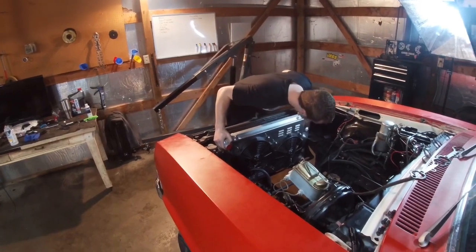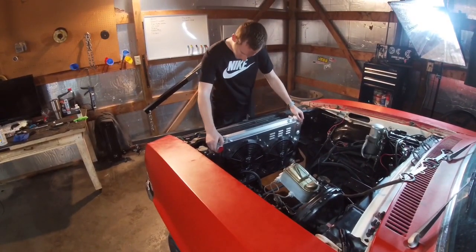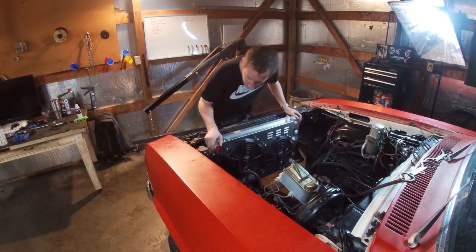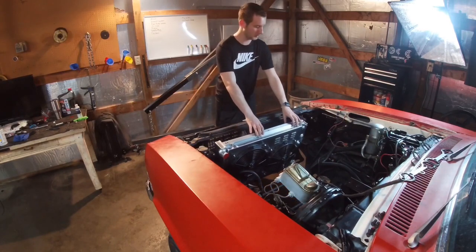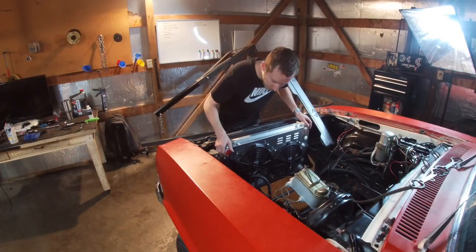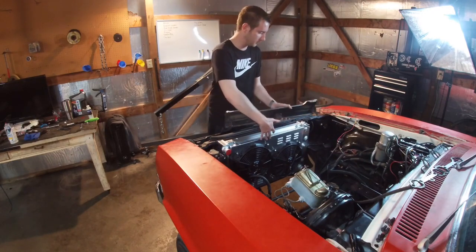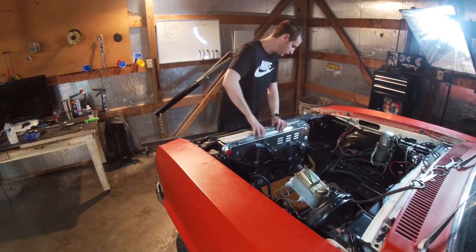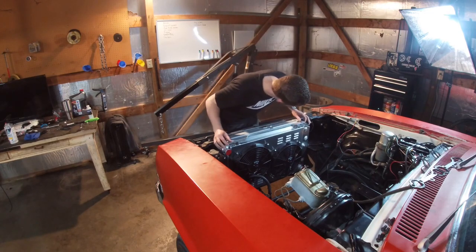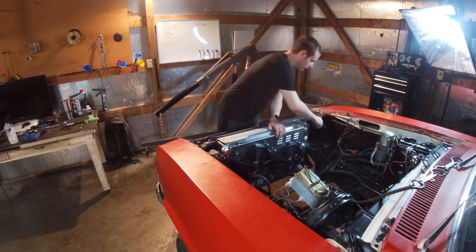It looks like it might be a little bit wider but I could be wrong. I think we should definitely be good. Right there looks good to me. We're going to see if we can put this cover on and make sure there's enough clearance. I might have to do a little bit of trimming but actually I think it'll be just fine. Going to slip the bolts in really quick.